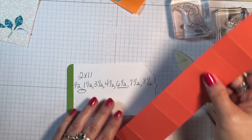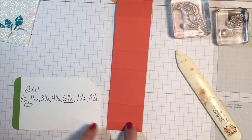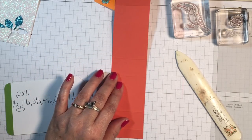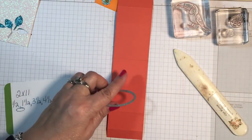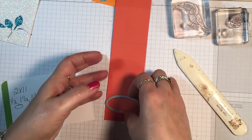The oval is showing you to cut the oval between the 1.5-inch and the 1.5-inch mark. I used the layering ovals framelits, and I just put this in here and ran it through the Big Shot.